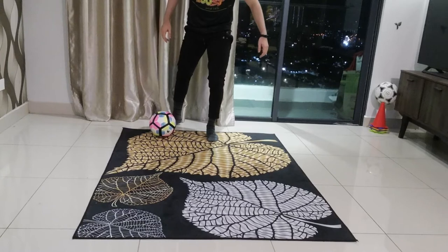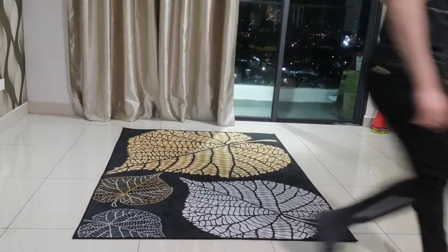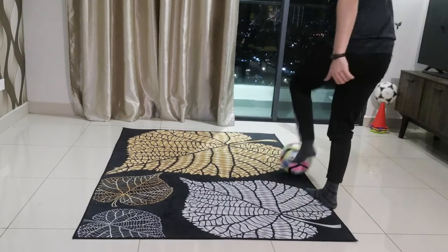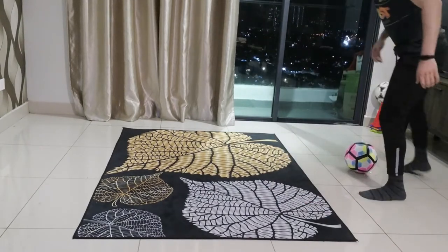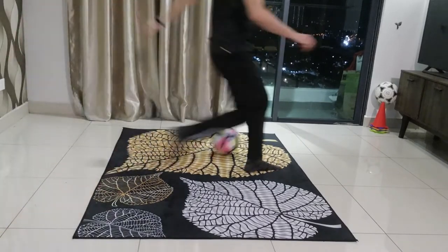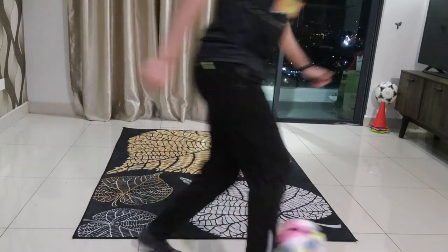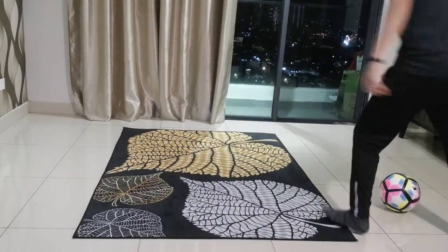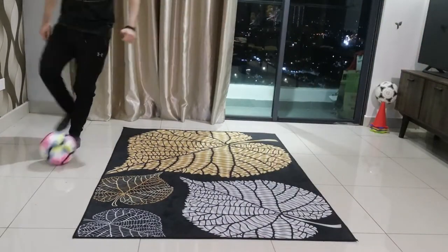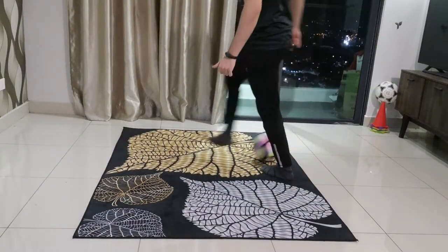I'm going to show you again. This is the outcome: roll, step over, change direction. Roll, step over, change direction. Roll, step over, change direction.